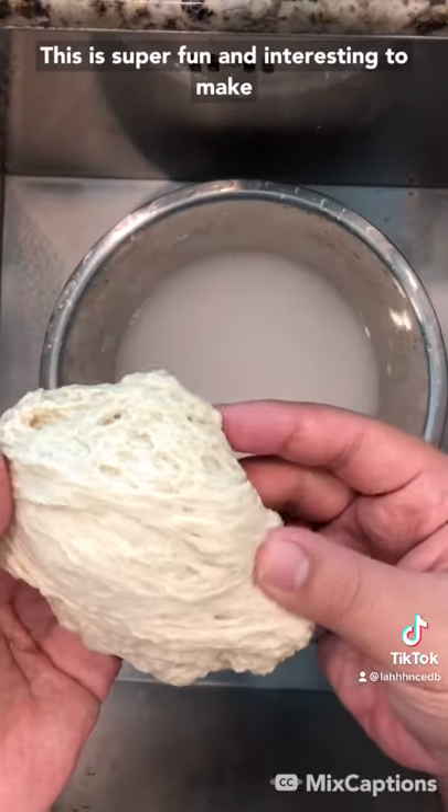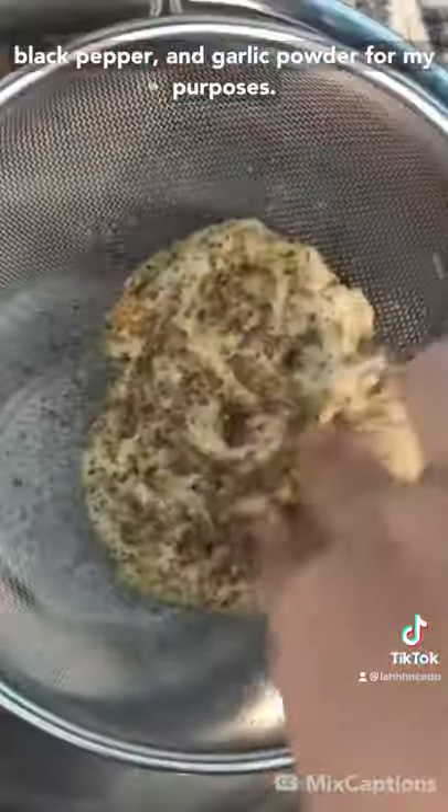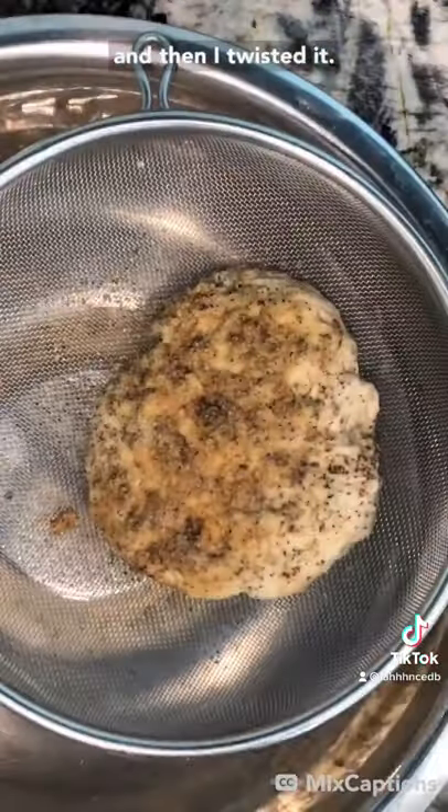This was super fun and interesting to make, so I definitely recommend trying it out. Back to the recipe: I seasoned it with some salt, black pepper, and garlic powder. Then I let it rest for an hour, and then I twisted it.